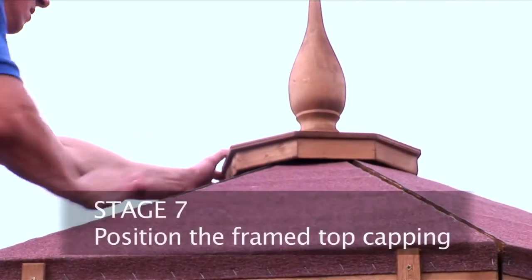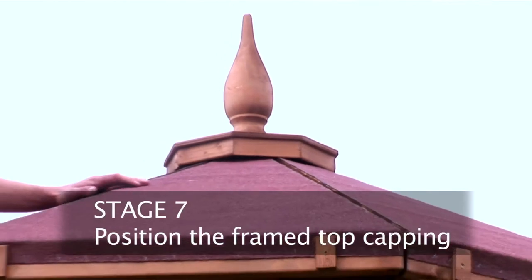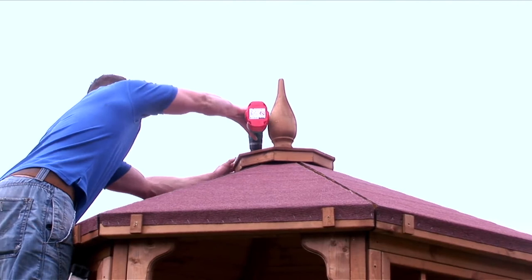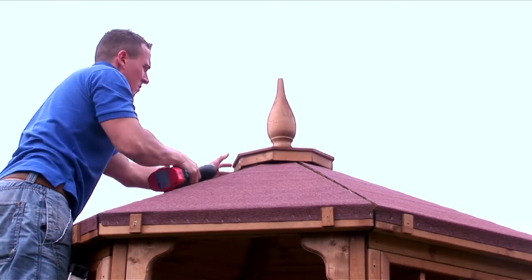Before the final section is put into position, the frame top capping needs to be put in place. Apply silicon film to the base of the finial before attaching to the top capping.